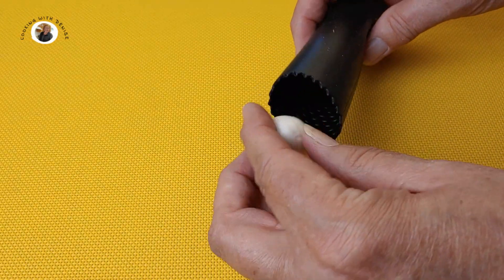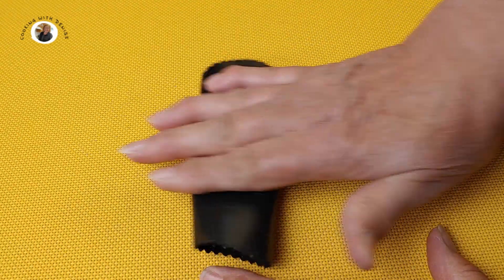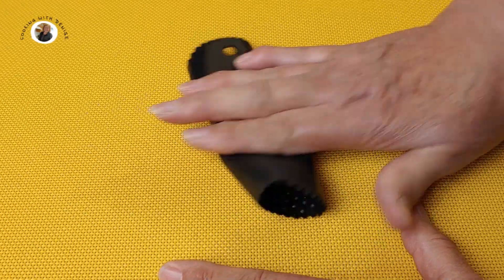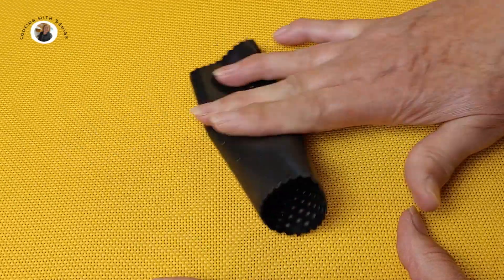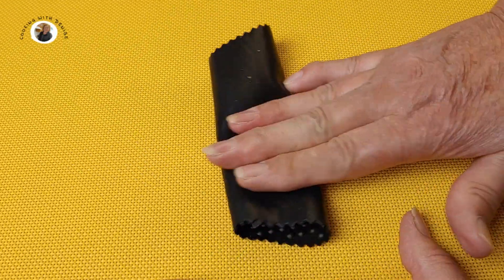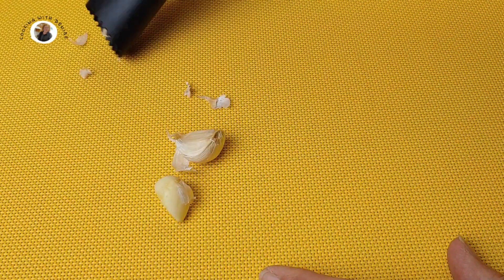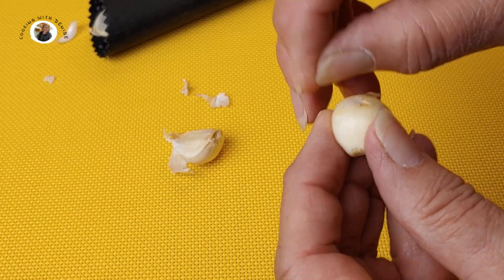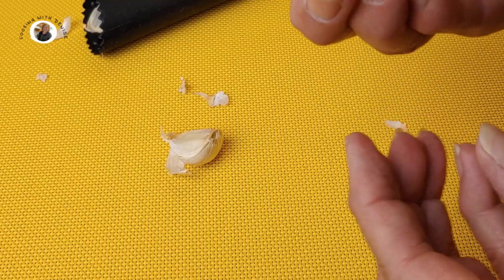Just put your garlic inside it and roll it. My placemat keeps moving. Roll it inside like so. Probably should have done one at a time — I'm a little lazy and tried to do both at the same time. And then knock it out. Look at that. Just a little bit left there where it had a little bad area, but peeled.